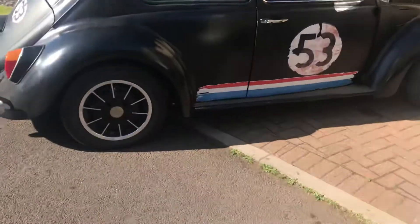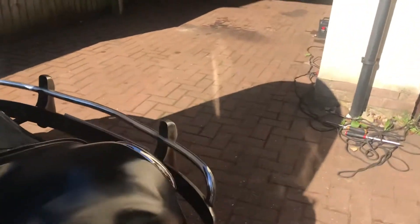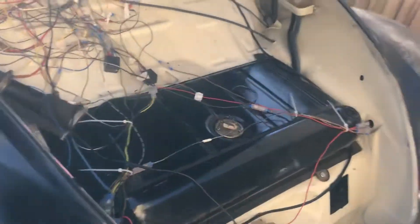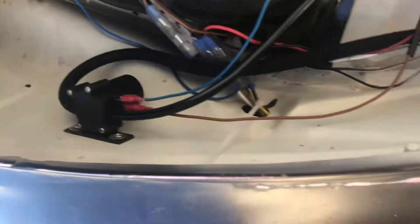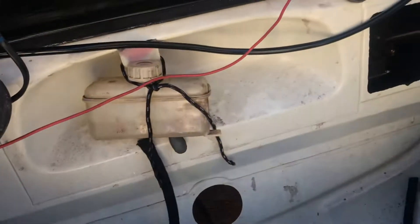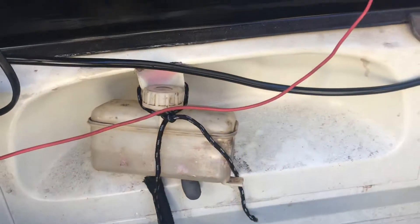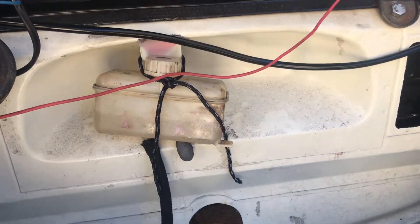So we've got the windscreen washers working. I bought just some hoses off eBay and run them — I've screwed the thing there, then I've run one hose to an old plastic brake cylinder. I'm going to support that there; I haven't quite put the bracket there for that yet. Then I just run a hose along the bottom underneath the tank.